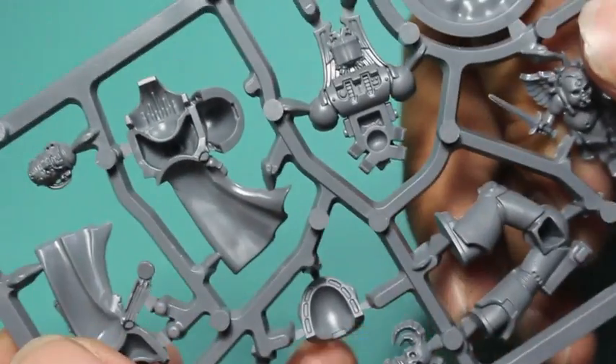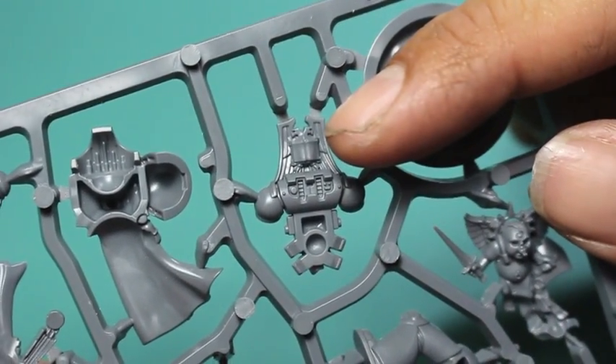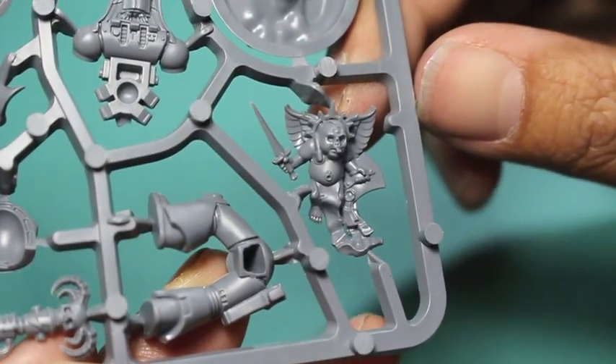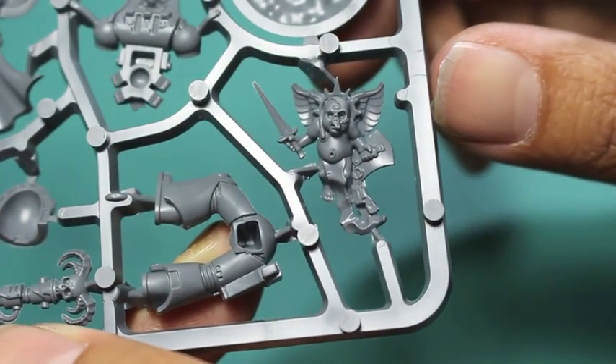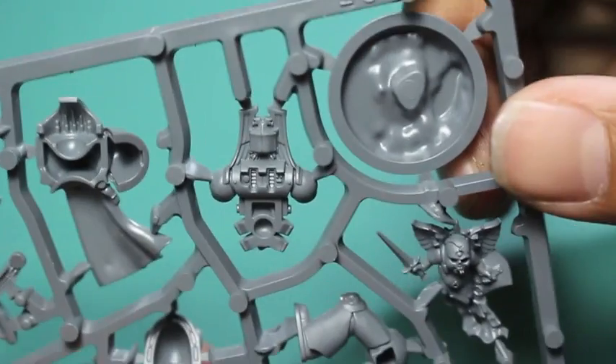There is a lot of great detail on the sprue. My favorite detail is this little cherub that the librarian has — it's a little winged fat baby with a skull face, a sword, and a shield. It's so weird, and I just love it. It's totally 40K.